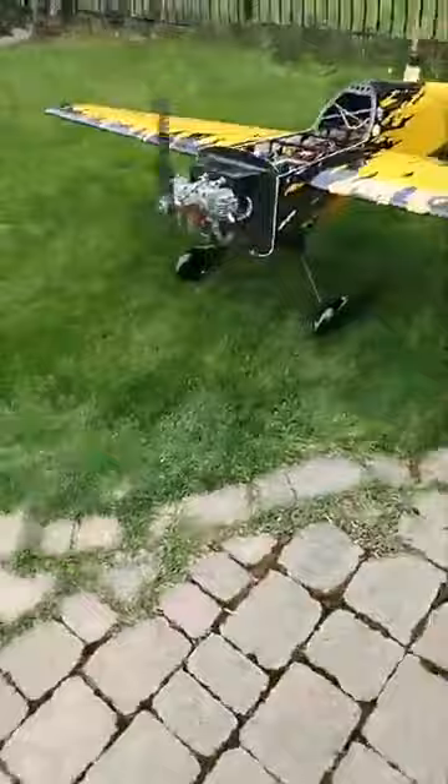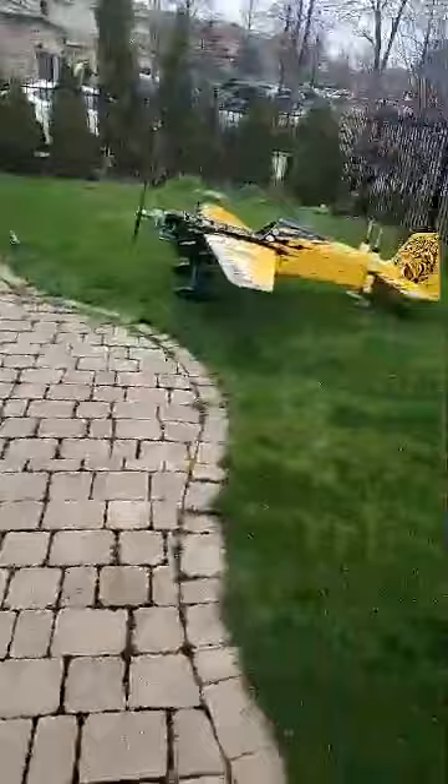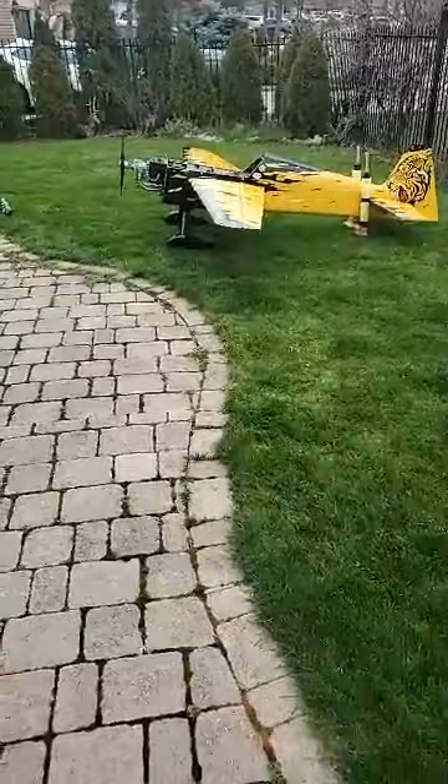Yep, we're in the backyard running this thing. This comes with a new — this is a brand new EME 120 running JMB canisters. Amazing how quiet it is, really amazing. And I'm standing next to my house, there's a wall here.